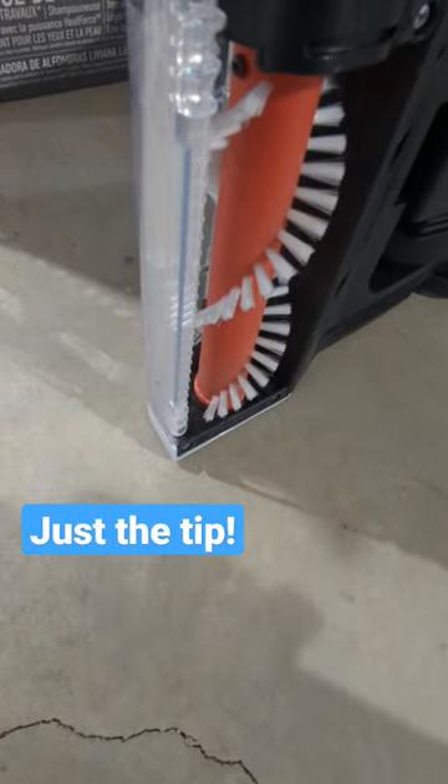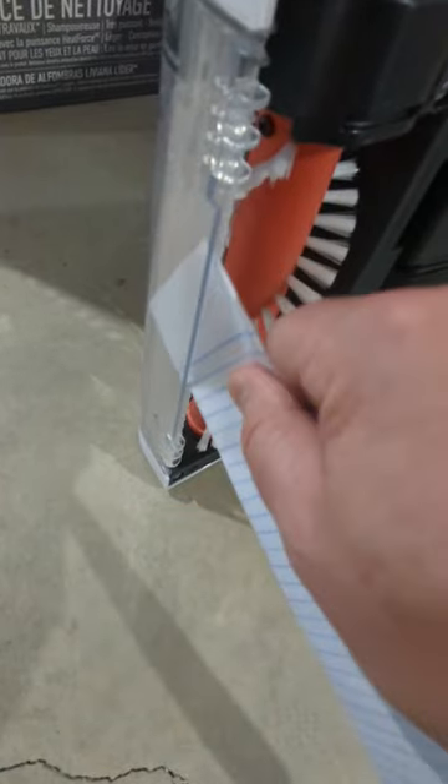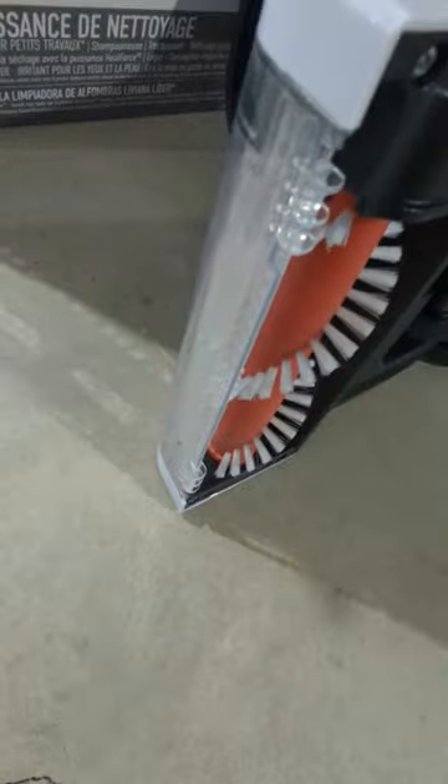So here's the tip. What you got to do is get a piece of paper and then you can slide that up under there, go up and down, and that'll help you clear out any pet hair that's lodged in there.